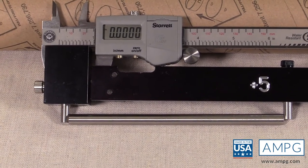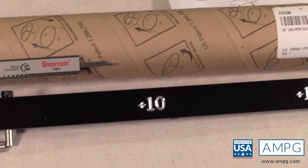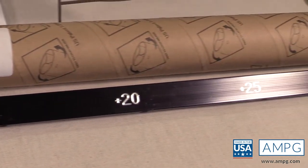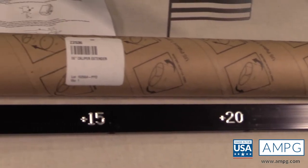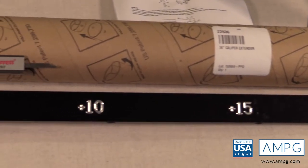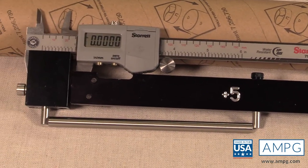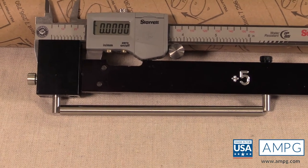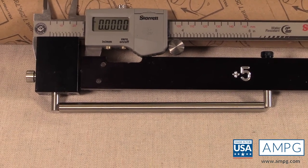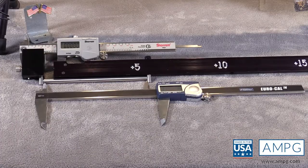6 inches of movement on the caliper plus an extension of 30 inches gives you the ability to take a simple 6 inch caliper — whether it's a dial caliper, a vernier caliper, or a digital caliper — and turn it into a tool that will measure from 0 to 36 inches.